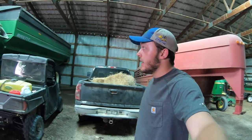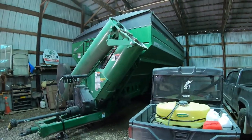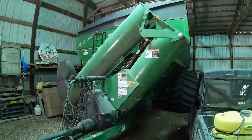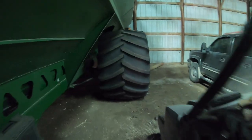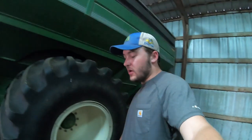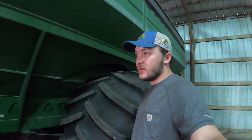And we got the big dog here — our big Brent 1194 grain cart, kind of nestled back in there. It's got two augers in her and 1100 bushel capacity. Would you just look at those tires? We've had this since 2012 and first used it for harvest in 2013, so we've had it for about seven years now.